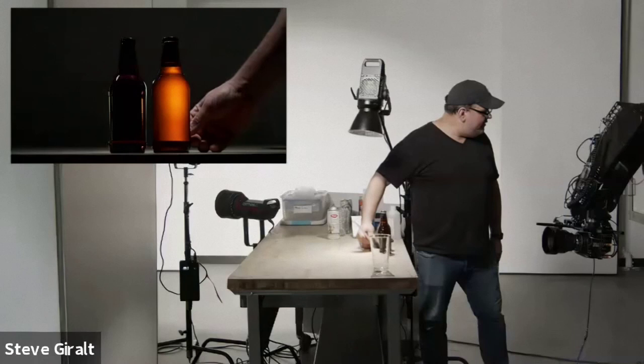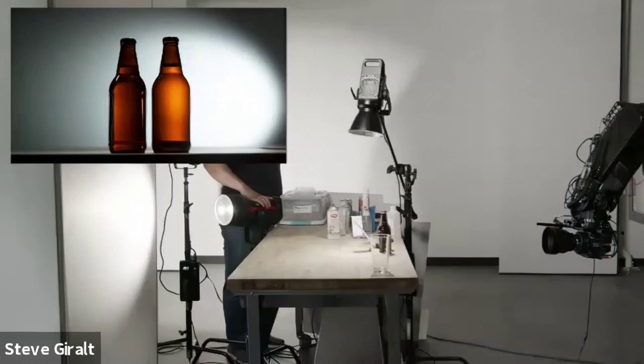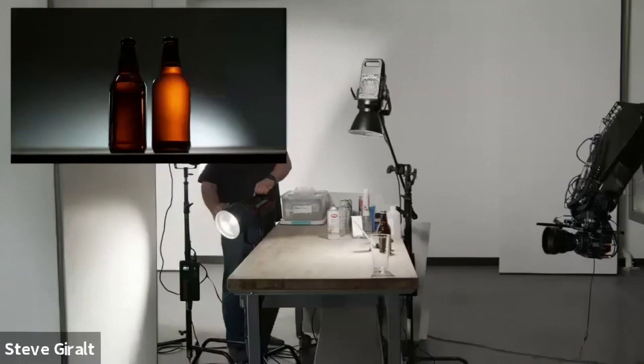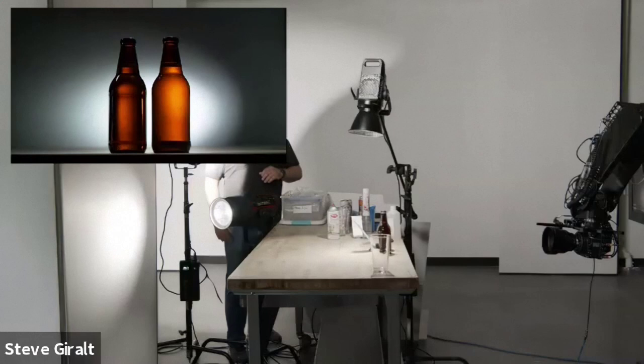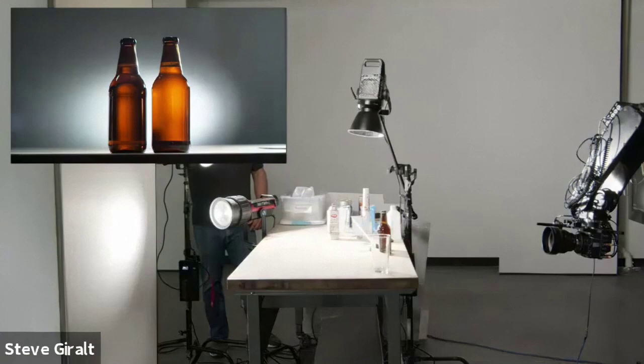The next conversation is about our background. Do we want a dark background or a light background? I have a light here that can move around and create different effects — I could have it come from below for a horizon light, put a gel on it to color it, or really spot it in. This is a nice Fresnel attachment. Normally I might have this more under the table shooting right back at the wall if I wanted a perfect circle. And at this point I could still bring in this edge light — you can see it still affects the reflection on the drink.